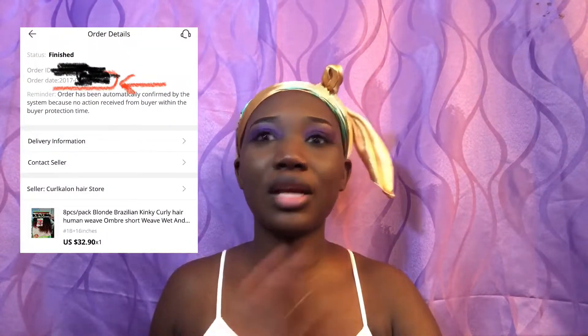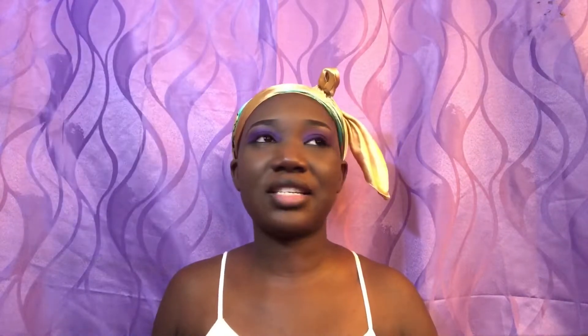I decided yes, to try it. But instead of spending money on one, I decided why not make one myself? I'm creative, it doesn't have to be perfect. So I went into my bags and found this hair that I bought back in 2017. It had been sitting there for almost four years, so why not make use of it and try out this headband wig?